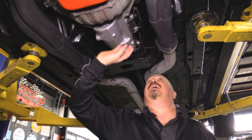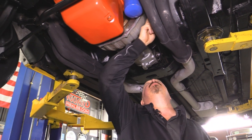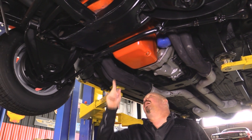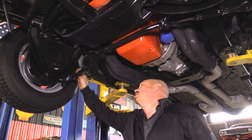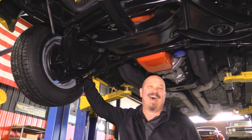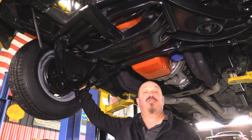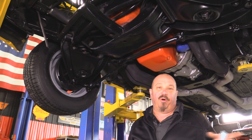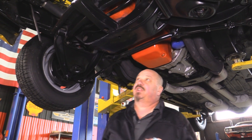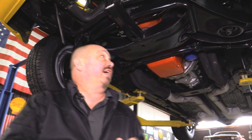It's got a Muncie four-speed with the cast bell housing and a mechanical clutch, plus some big tube headers and a high-torque starter. She's got disc brakes up front and drums in the rear — we'll pull those drums apart to make sure they're in good working order. Wheel cylinders are good and everything's installed correctly.